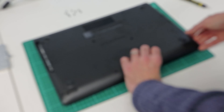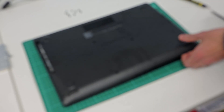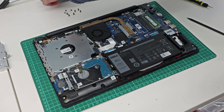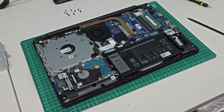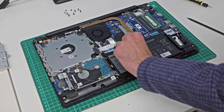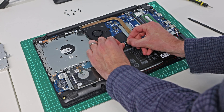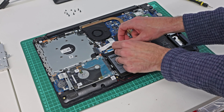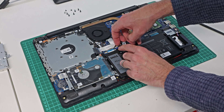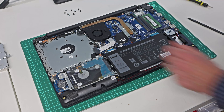Turn it back over and then gently just lift that base panel up towards the back of the machine and off. Now that we're inside the machine, the first thing we should do before proceeding any further is find the connector here for the battery and push on each side to pull this connector out of the battery socket.